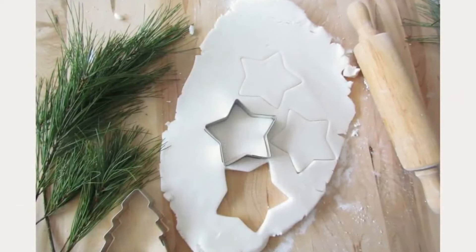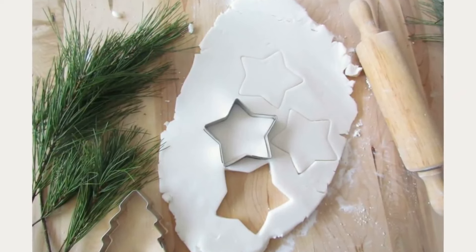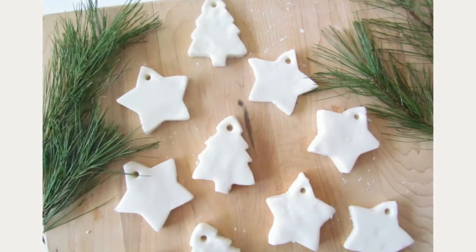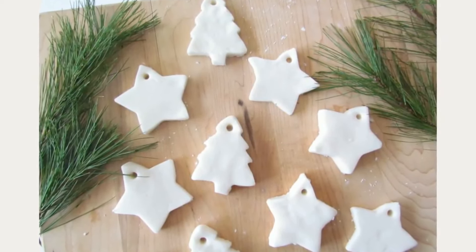Let it cool for 15 minutes. Roll out the dough to a quarter-inch thickness. Cut out shapes using holiday cookie cutters. Gently poke a hole at the top of each ornament with a drinking straw.